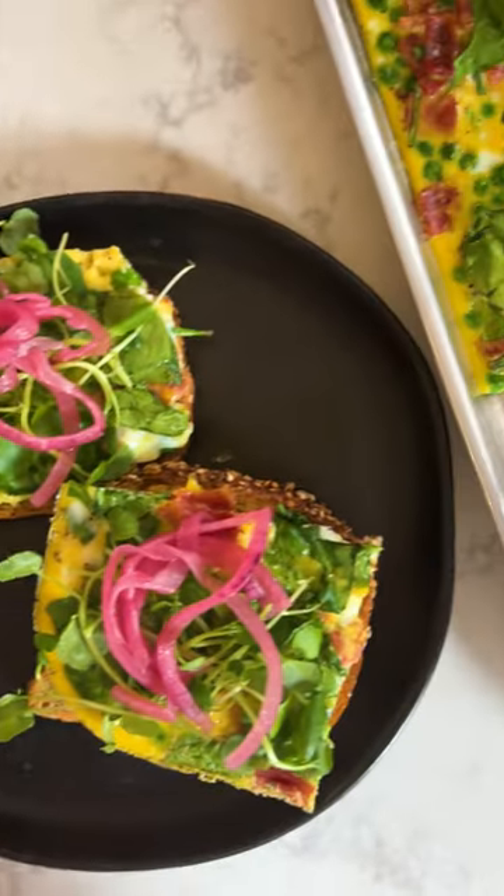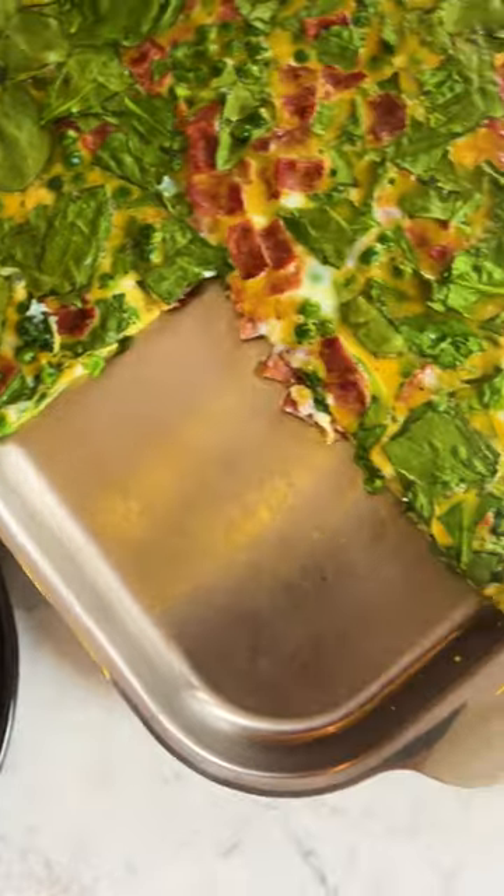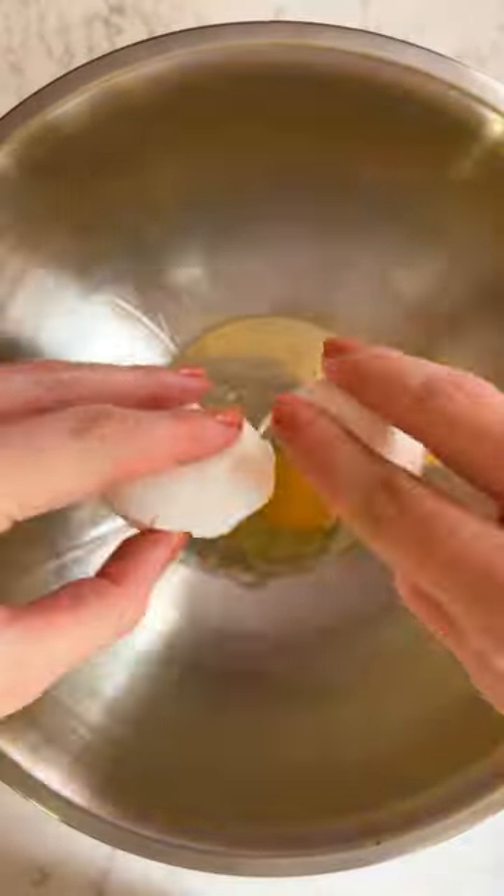Struggle to make breakfast for a crowd? Let's make sheet pan eggs. In a large bowl, crack 12 eggs and add some cream. Season with salt and pepper and whisk till combined.